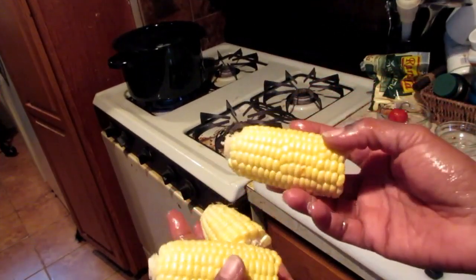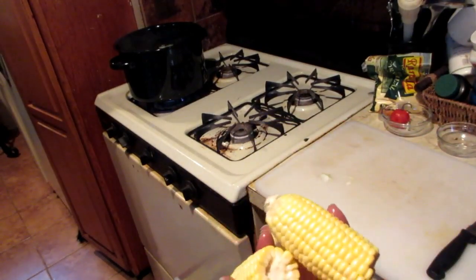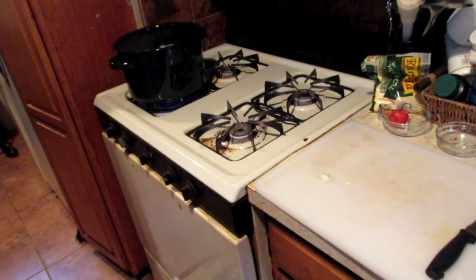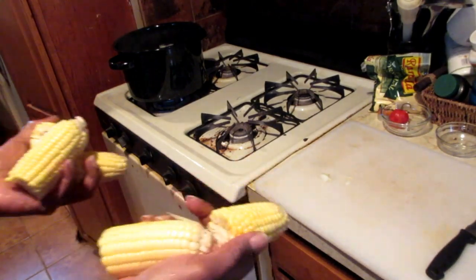I also want to add some corn — I love corn in my soup. I broke about six ears in half since I'm making this for the family, and I'm going to put those in the pot as well.